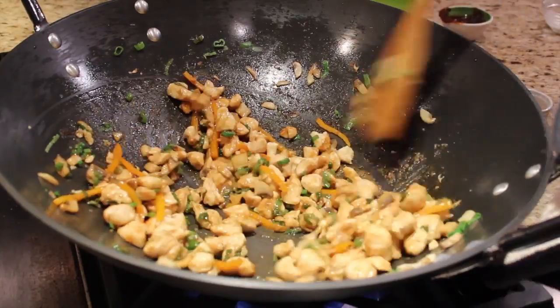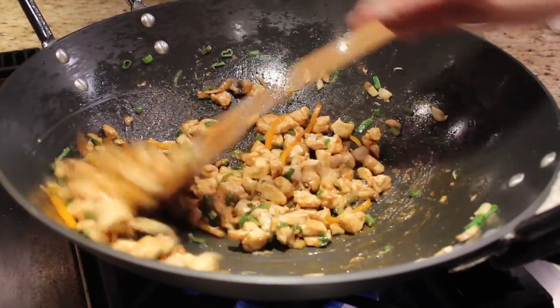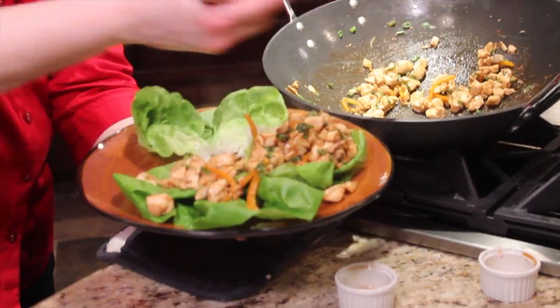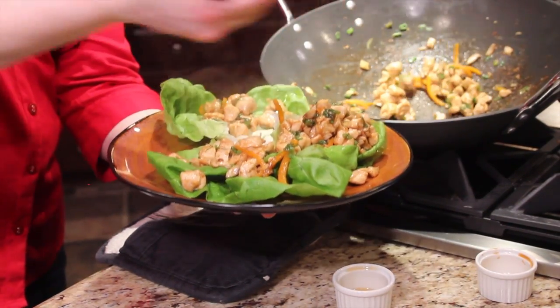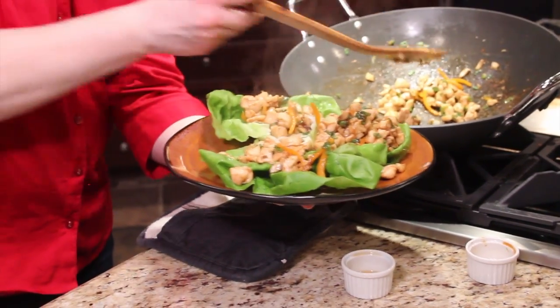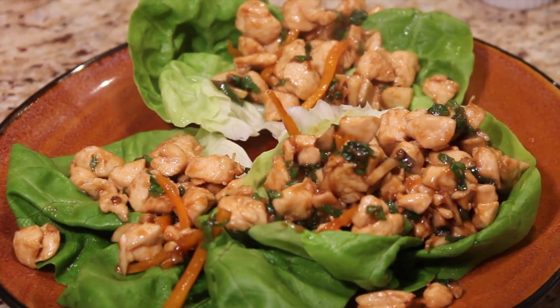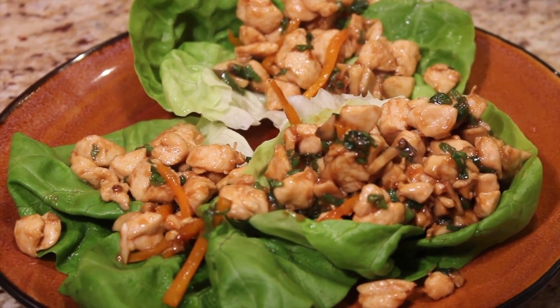As you can see, it's got a built-in sauce with that hoisin mixture. It's time to put it in the lettuce wraps — all you have to do is wrap them up and enjoy them. That looks so great. You could do this with ground chicken or ground pork if you'd like. Here are our finished chicken lettuce wraps, ready to go — a great thing for dinner or just to entertain with friends.